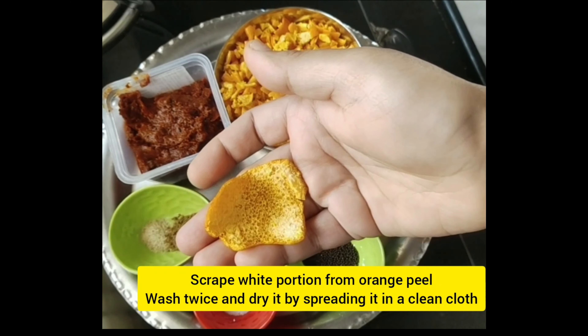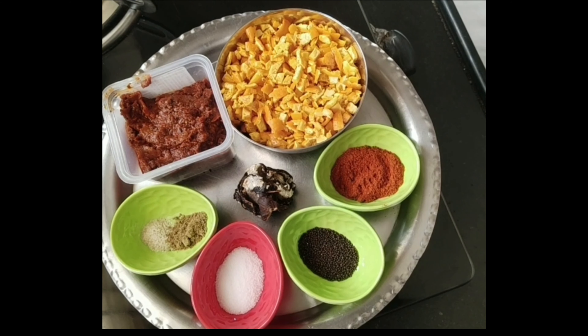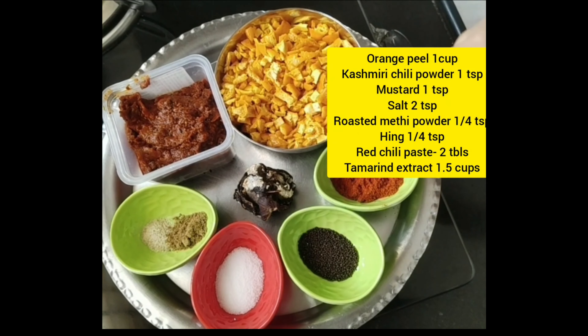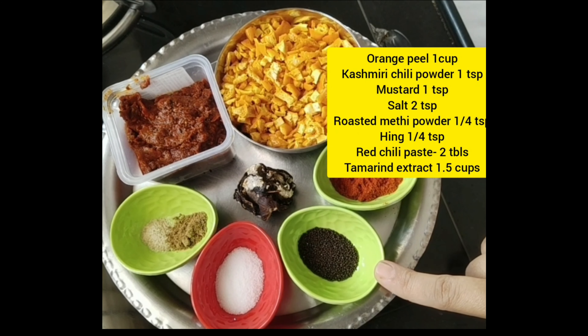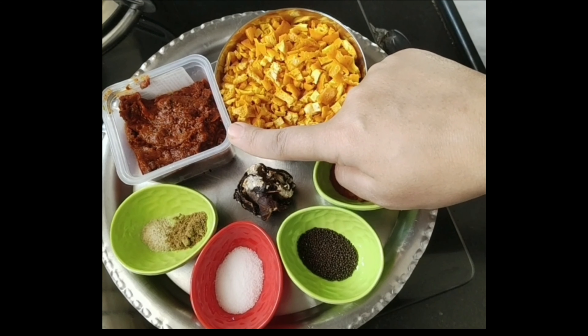First, wash the white portion and the orange portion. Wash it in a cloth and dry it. It should be very dry. Then you can cut it into pieces — cut it as much as you can. You can cut the orange pieces carefully.